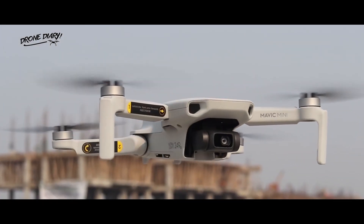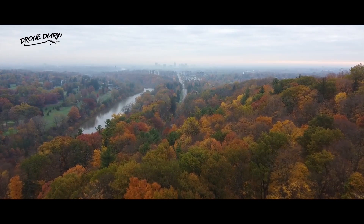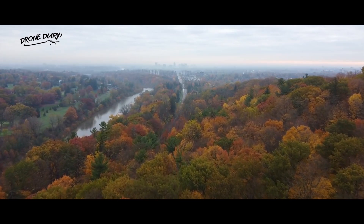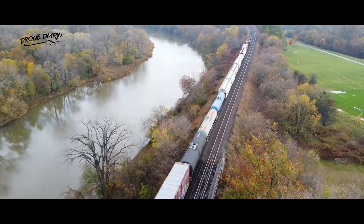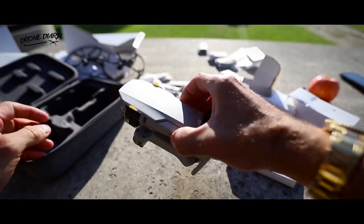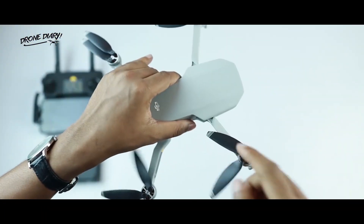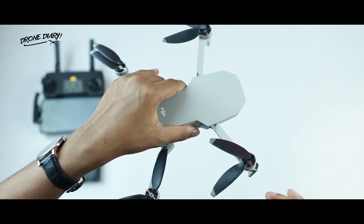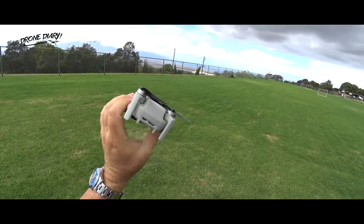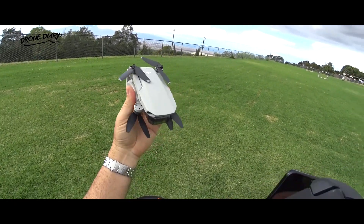That meant the consumer could buy the drone and start flying it without going through the hassle of registration fees, tedious licenses, etc. While the Mavic Mini wasn't the first drone to weigh less than 250 grams, it was the first professional camera drone that reached that landmark. Previously, such small drones were mostly toys that didn't have enough firepower to be useful for serious drone users. The Mavic Mini, on the other hand, packed amazing features like 2.7K video at 30fps or 1080p at 60fps, and was unexpectedly high-performing for its size. It instantly became a hit among consumers, with amateur and professional drone pilots loving the idea of a pocket-sized drone packing such a large punch.